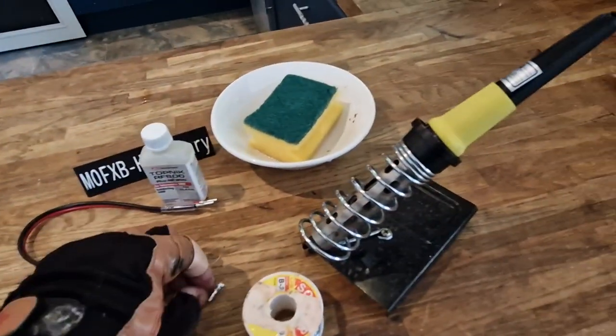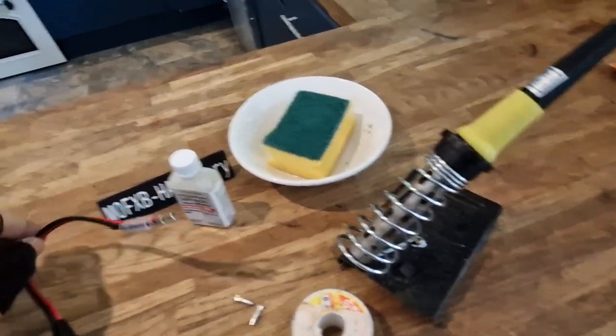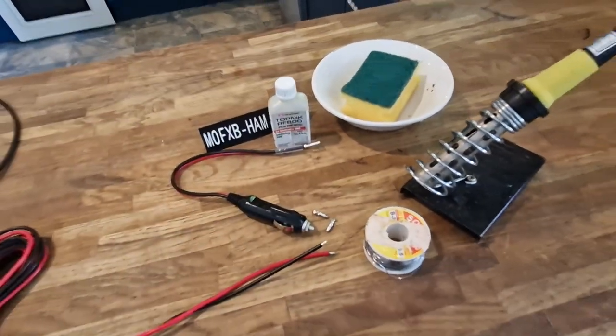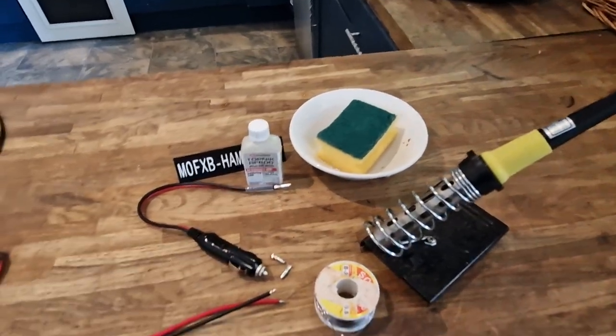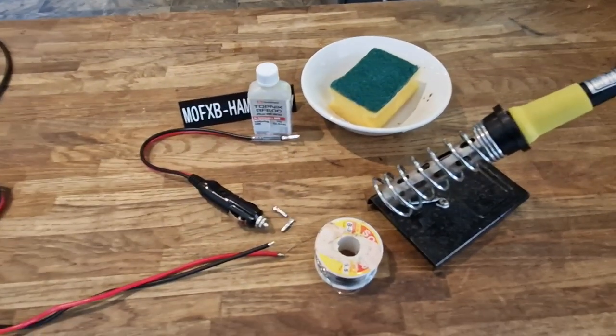So I'm going to solder the tips on here, and then once the tips are on they just poke into this adapter. You get two and it was for like £7. I'll put the link in from Amazon - really good quality. You get the extra tips and I just thought I'll show it to you. So let's quickly solder this together and I'll show you how it works.